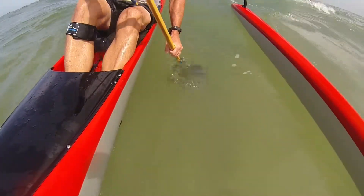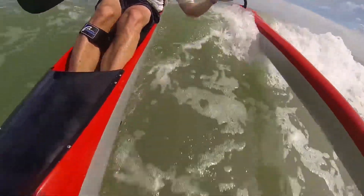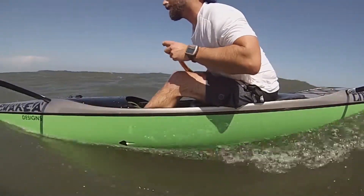But you'll see that as soon as I catch the wave — boom — you can almost see the water being sucked out of there. Essentially, the footwell is dry.